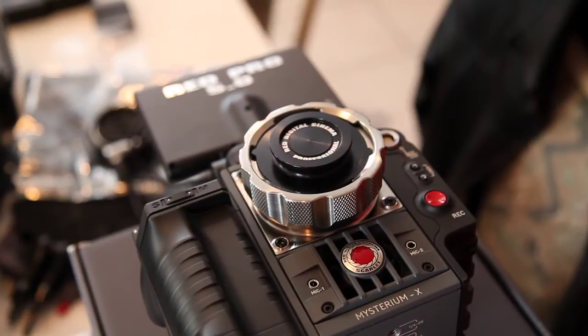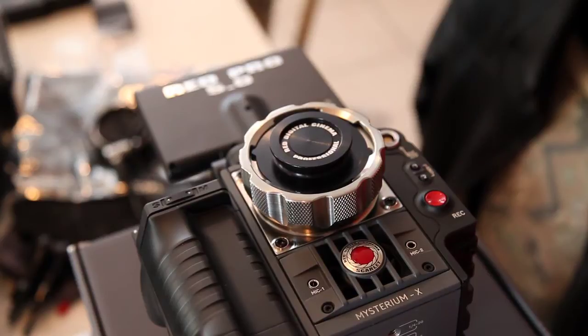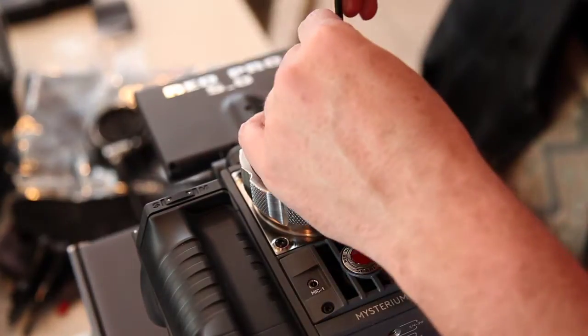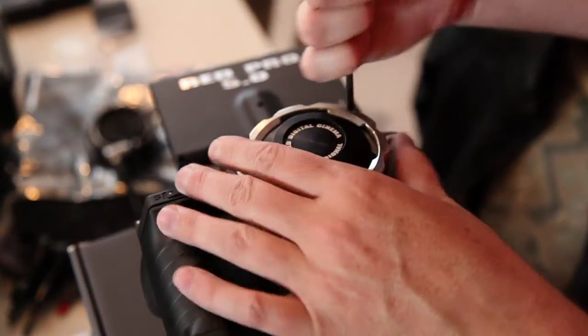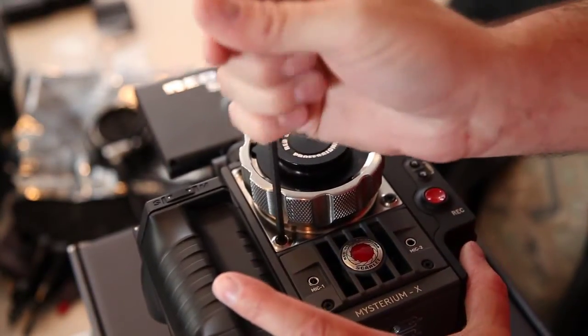While we were away I installed the PL mount on here because that's what it's going to be eventually. I'll show you how to switch these out really quick. Just take your star Allen wrench — I guess a star wrench, not an Allen wrench.